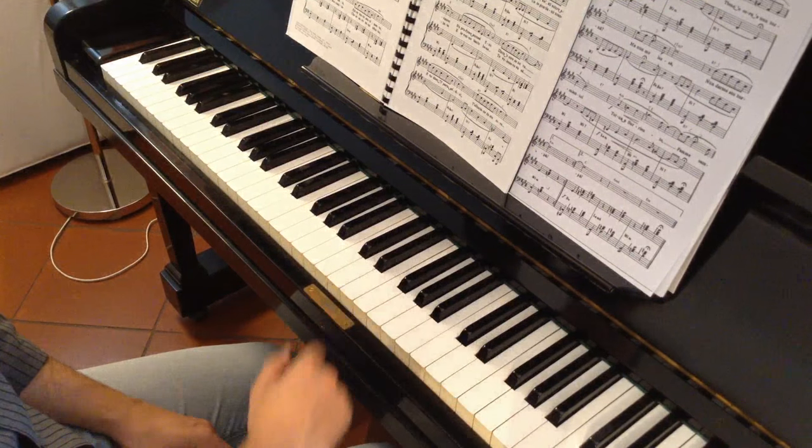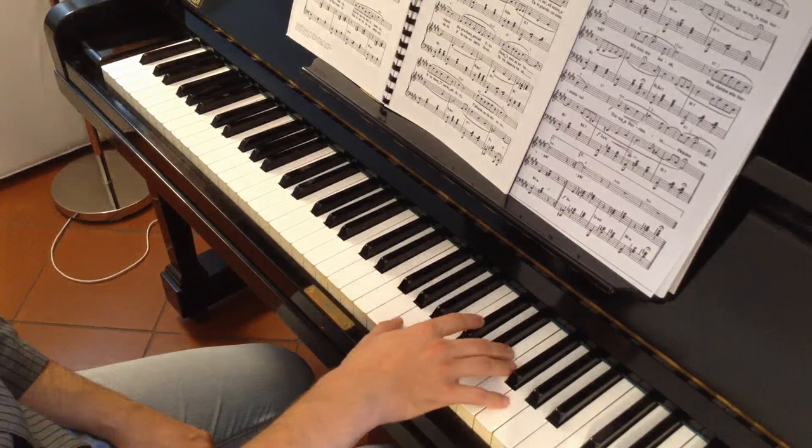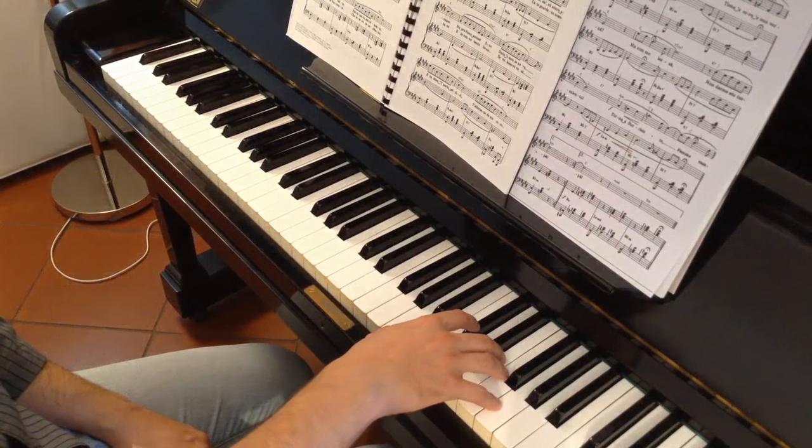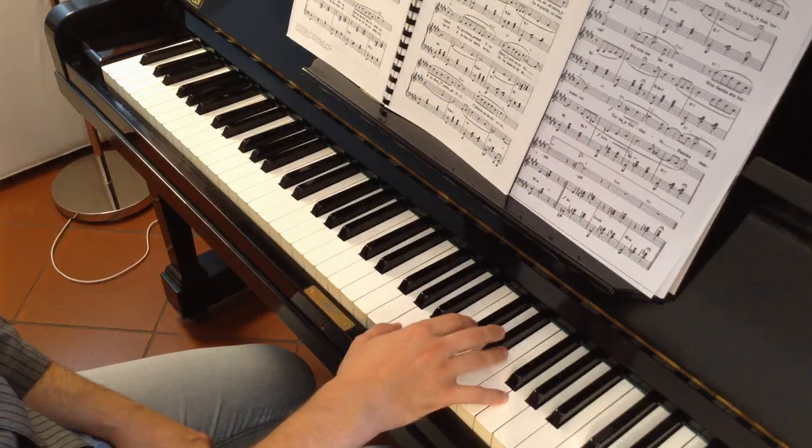As I already mentioned in other videos, I recommend you to be completely relaxed in your arm and hand in order to obtain a nice sound.